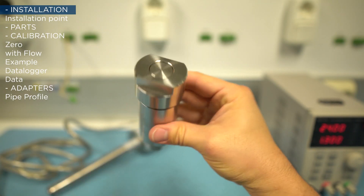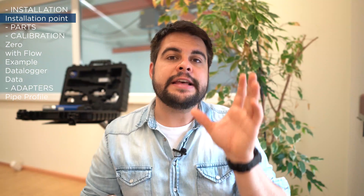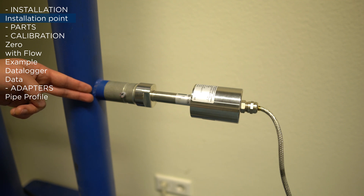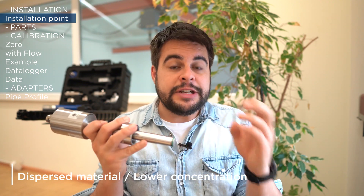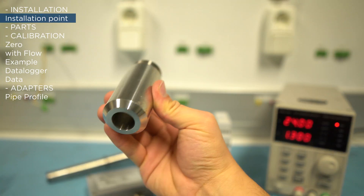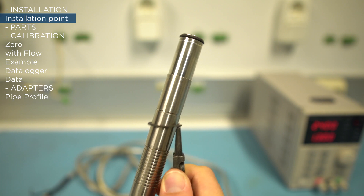First of all, the Solid Flow system consists of a weld-on socket for the mounting. You have to weld this weld-on socket in your pipe. Where to weld? We recommend a minimum of 300 millimeters of inlet section from the following point to the sensor level. In this section we expect the material to get more dispersed, and this is a key thing for Solid Flow — the material should be very well dispersed. Now you drill a hole inside the weld-on socket.